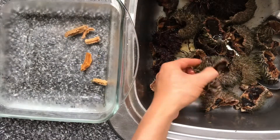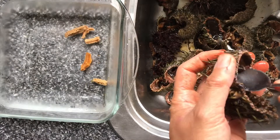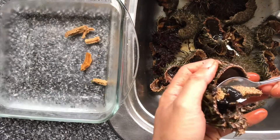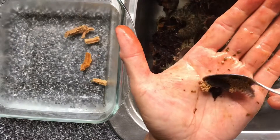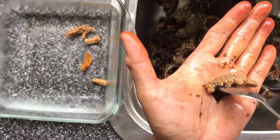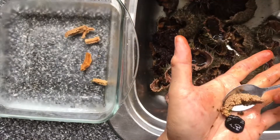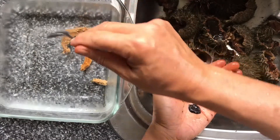Scoop up the eggs and place them in cold sea water. Repeat until you've harvested every one of them — there are five segments of egg in each urchin. Place it on your hand, gently separate the green organs from the egg, scoop it up, and then into sea water.